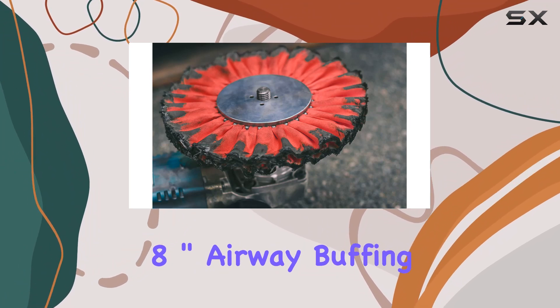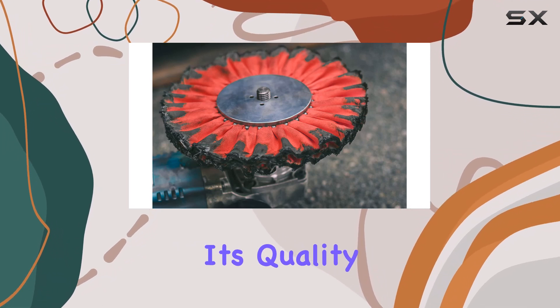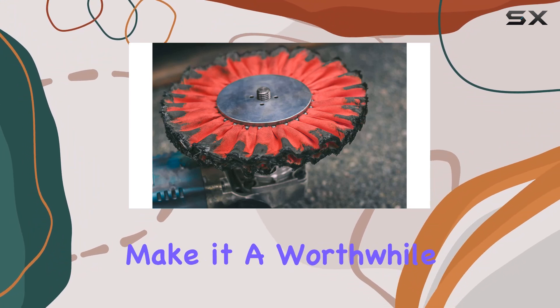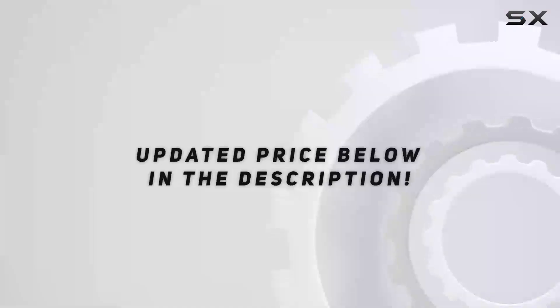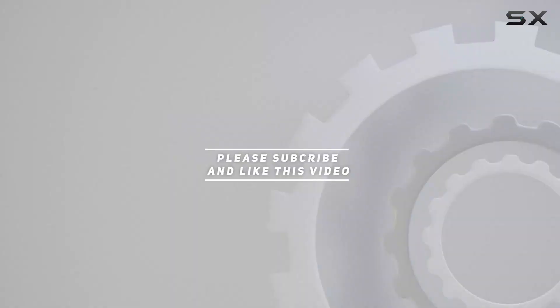Overall, the Renegade Products 9 inch by 3 inch x 5/8 inch airway buffing wheel is a top contender in the world of metal polishing. Its quality construction, optimal grit, and outstanding performance make it a worthwhile investment for anyone looking to achieve flawless finishes. Check out the video description for the updated price, and thank you for watching.